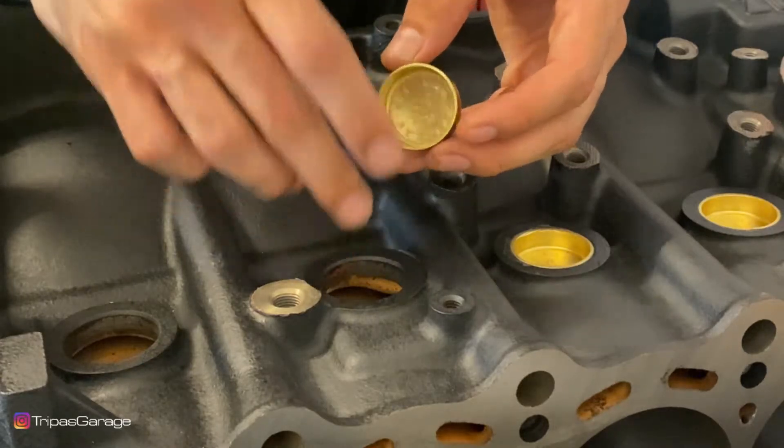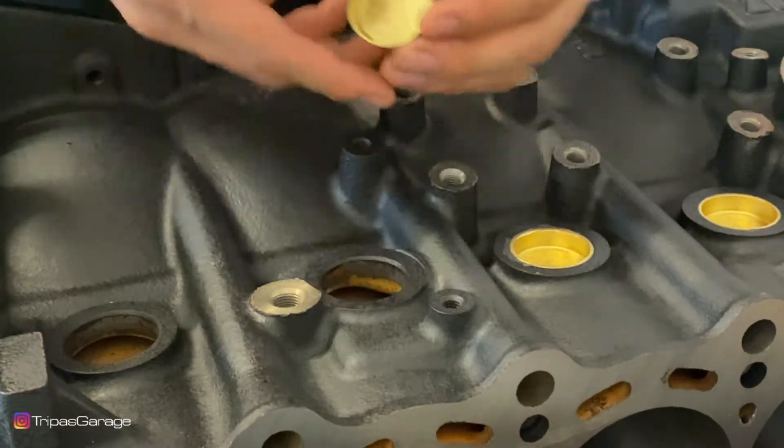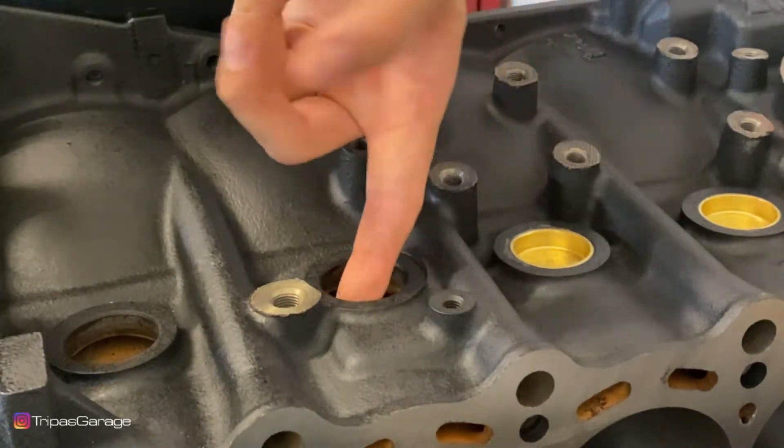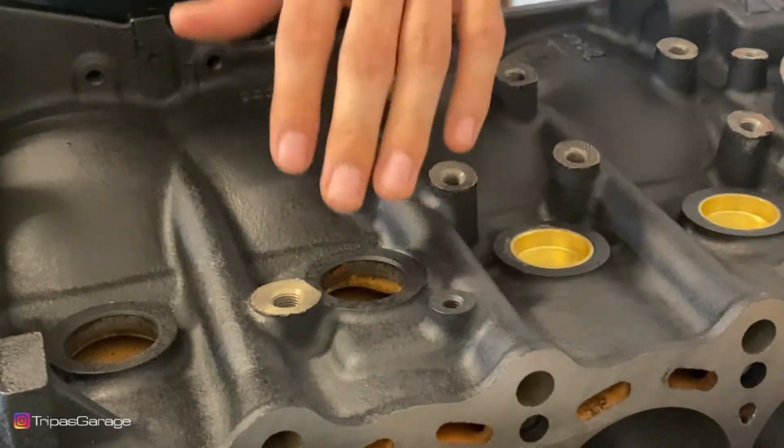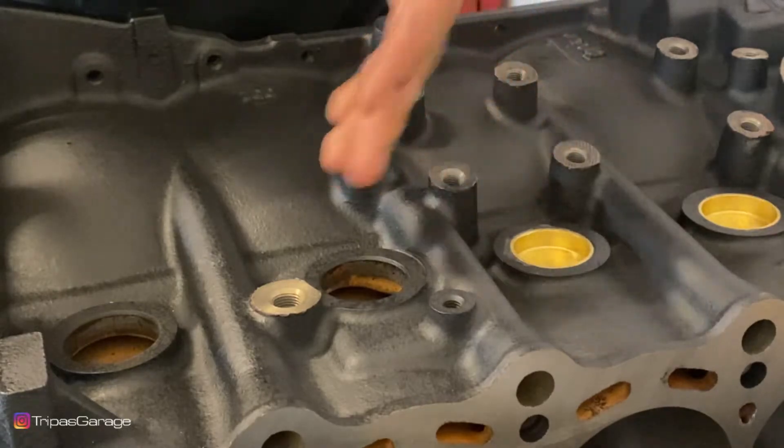Before you start to actually fit this inside, it's a good idea to take a Scotch-Brite pad and just kind of clean up the inside where this is actually going to sit in. It makes it a little bit easier for install and you get less dirty particles that would fall in.